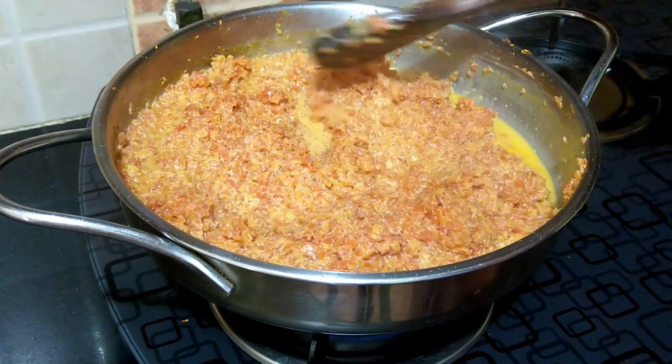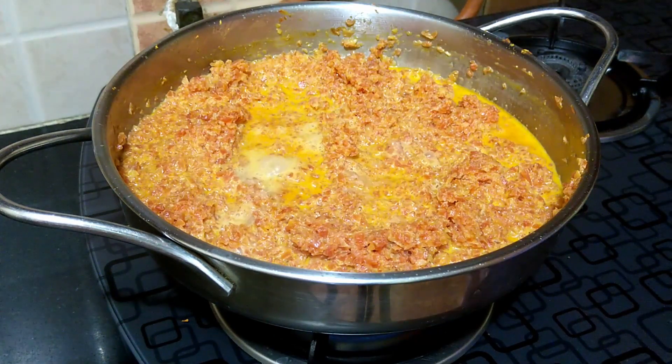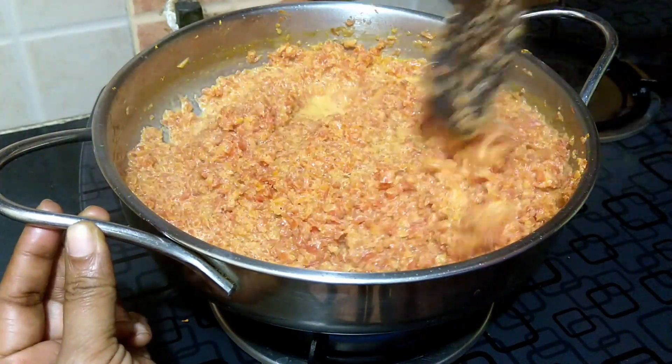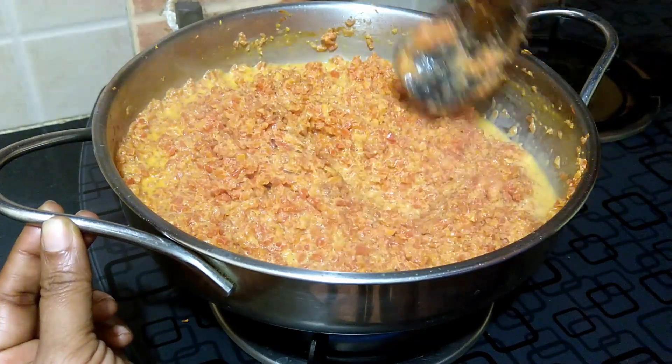Check for sweetness and add more if needed. Add in a pinch of salt to balance all the flavors. Keep stirring more often to prevent the halwa from sticking to the pan. The quantity of sugar can be added as per your preference.